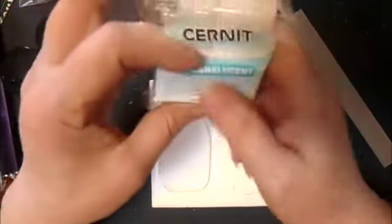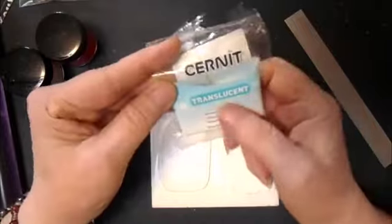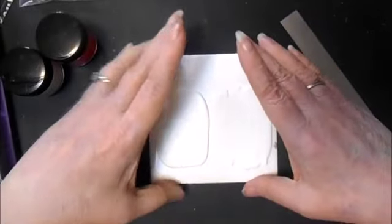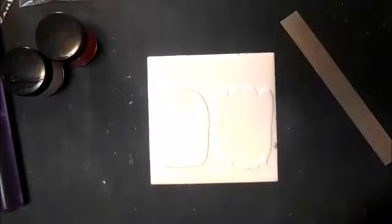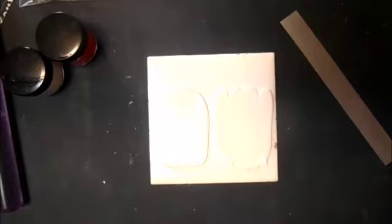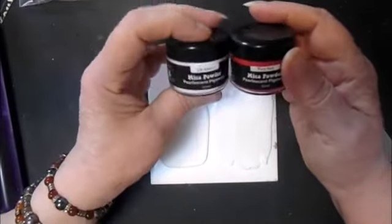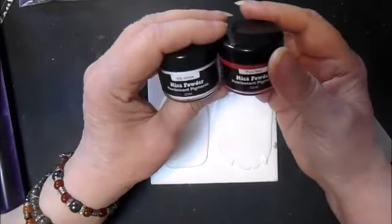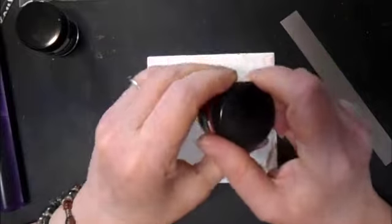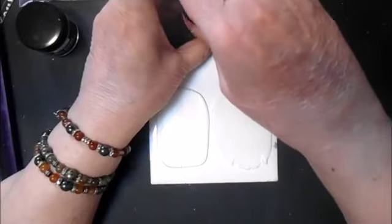Hey everybody, it's Lensa from Crash Designs. I'm coming by today to do some more of these earrings. This time we're going to try Cernit translucent. I've rolled out two little chunks on a four, and I've got the red pure red and the silk white from the Hippie Crafter mica powder line. Please excuse me because, as you can tell, my voice is still not right.